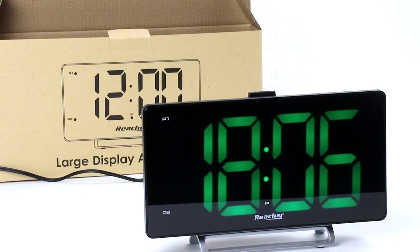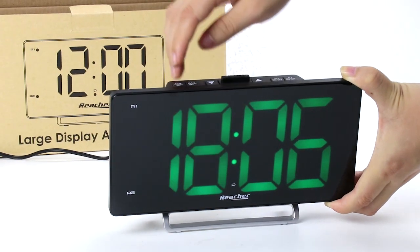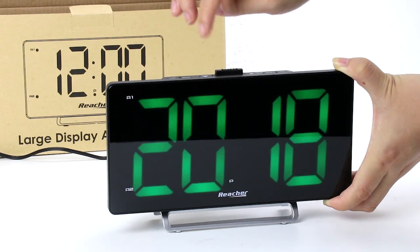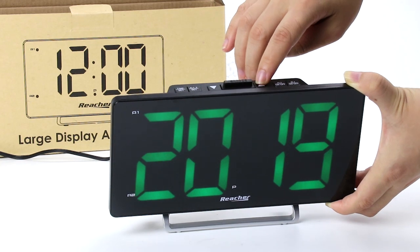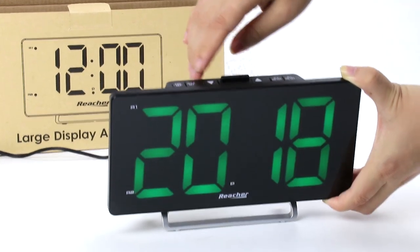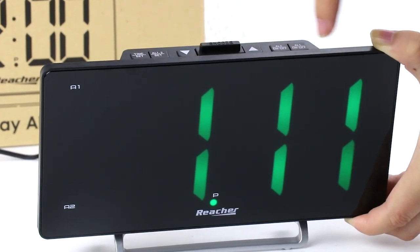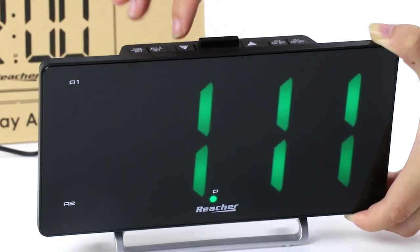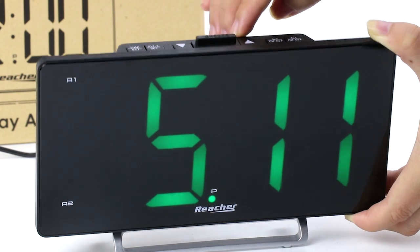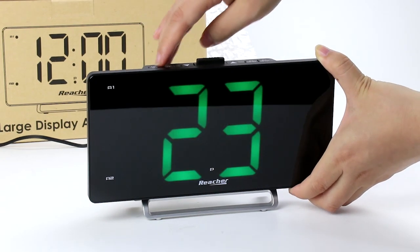Now let's set up the year, the month, and date. Use this button again — that's the hour, that's the minutes, and 24 hours. Here you can choose a different year, so now it's 2019, then let's go to 2018. Here you can choose the month — November, so it's 11 — and the date, now it's the fifth.